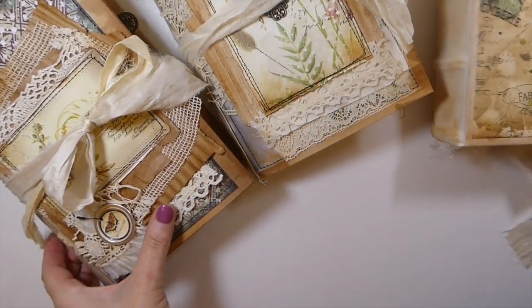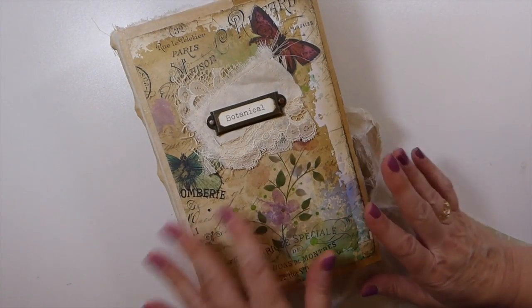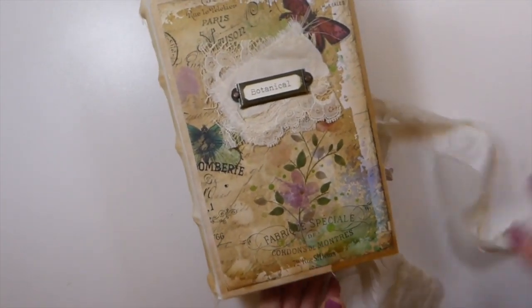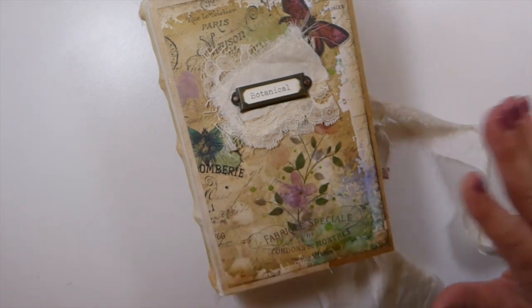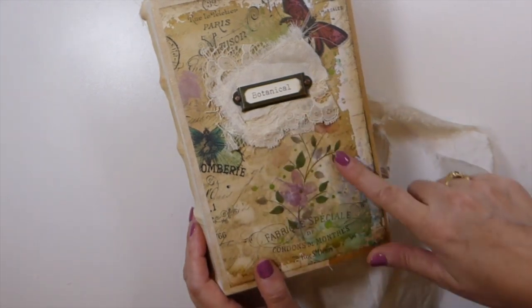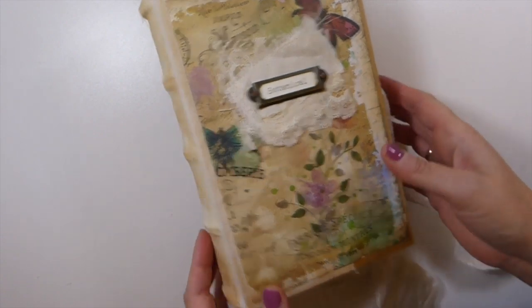I'll get started with this one first. This one I've named Botanical. This is a Nick the Booksmith course type journal, meaning it's all been constructed by hand. Sometimes people might confuse my journals with being altered books, but these are not. So getting started, this is using My Porch Prince butterfly collage papers.